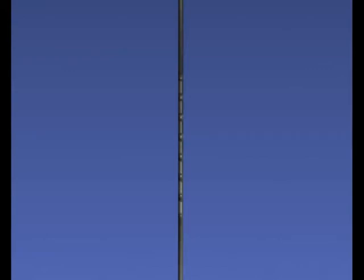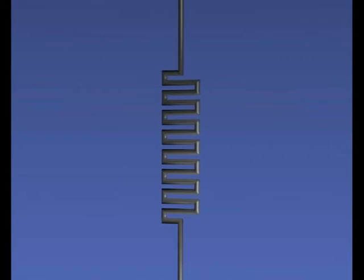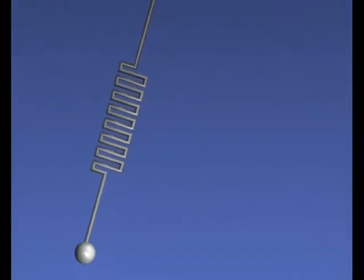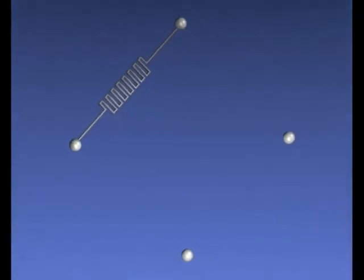In principle, a bolometer is a very simple device. A simple resistance wire is all what it takes. If a resistor is heated, the resistance varies. The variation in resistance is measured using a Wheatstone bridge.